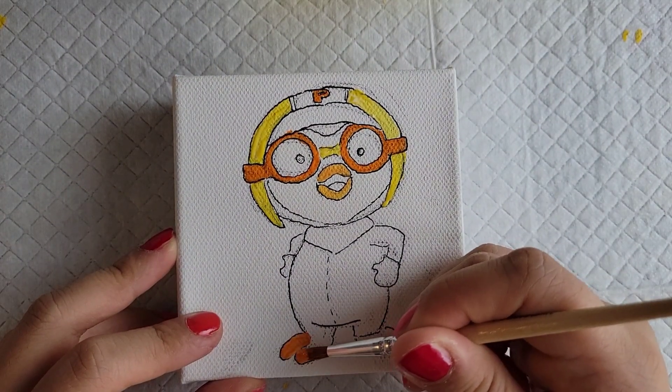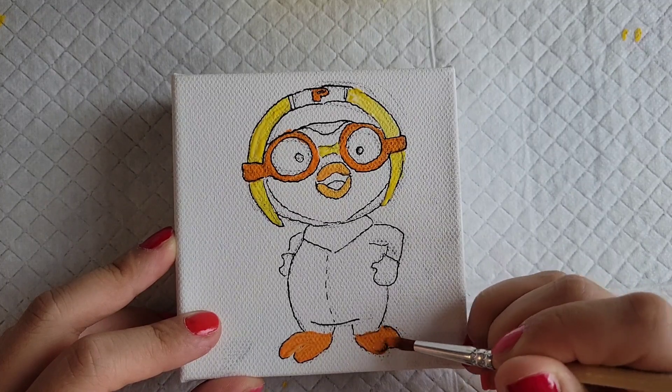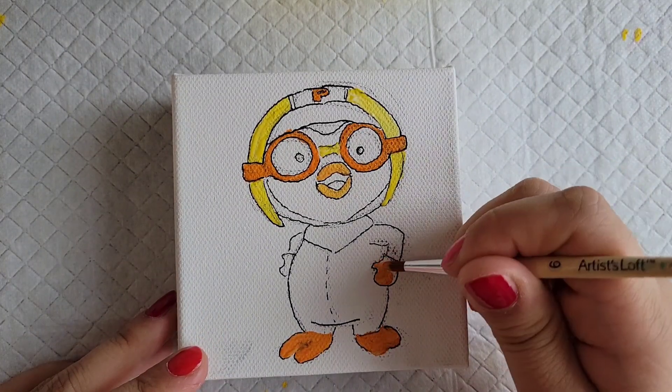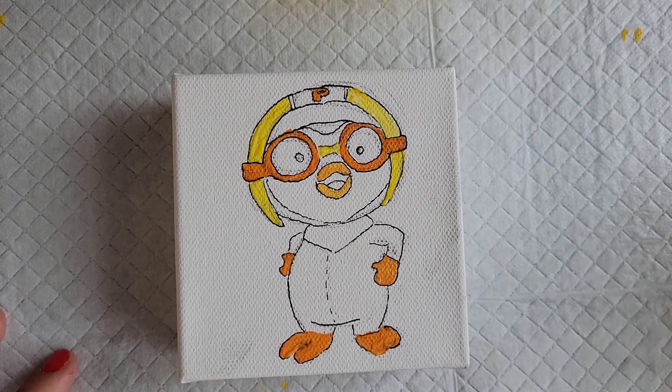Some paint colors, like the orange in my acrylic kit, are a little bit less thick than the rest of them, so you'll see it kind of blends in with my G2 pen. Make sure that if you want it to not be see-through, you mix it with a little bit of white paint.